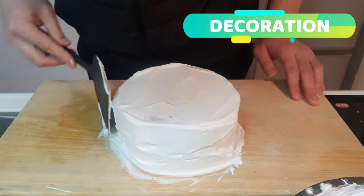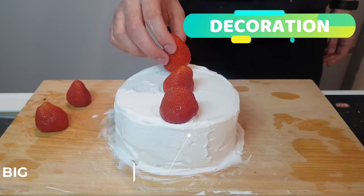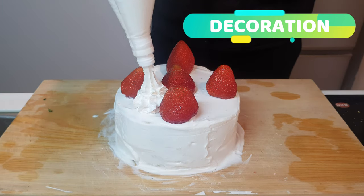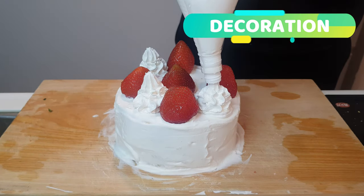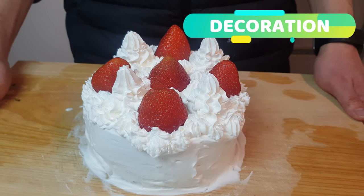Then try to smooth it out. Now pop your giant strawberries on top — look how big they are. Now that you've got all your strawberries, you can pop on more cream with a piping thingamabobbery. And I believe your cream monstrosity is done.